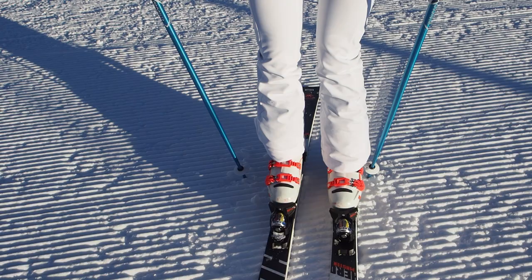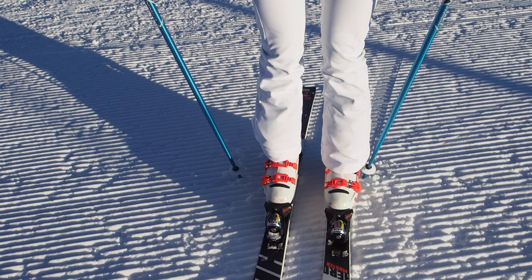My second tip would be that you really try to initiate the turn with your ankle and knee, so there's a lot of movement.